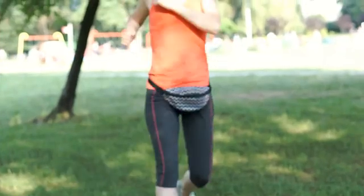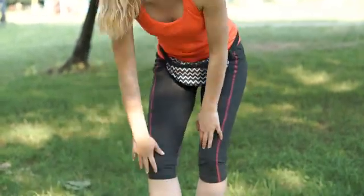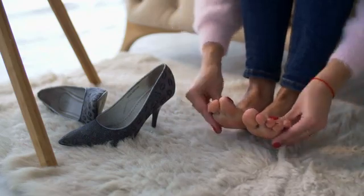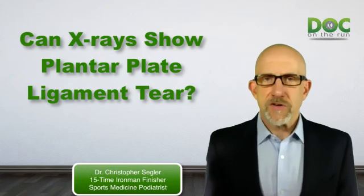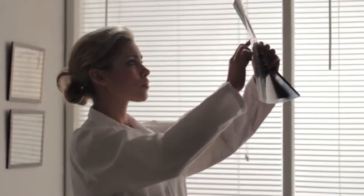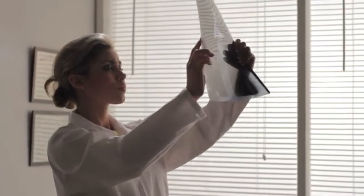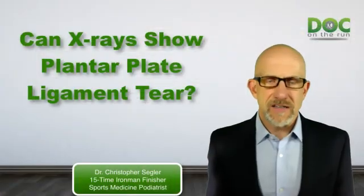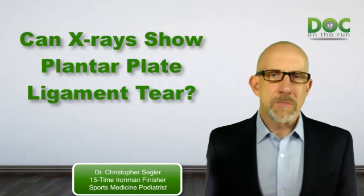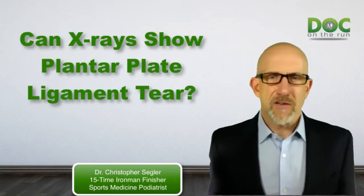That begs the question: why would a doctor get an x-ray when a doctor can look at you and tell whether or not the ligament is completely ruptured? Well, doctors know there can be lots of different conditions that cause that kind of pain in the ball of the foot — like a metatarsal stress fracture, damage in the joint, arthritis, or a thing called osteochondritis — which all kind of hurt in the same area. Those things show up more readily on x-rays, so the doctor may get x-rays just to rule out or prove that you don't have those other things. It's kind of a process of elimination.